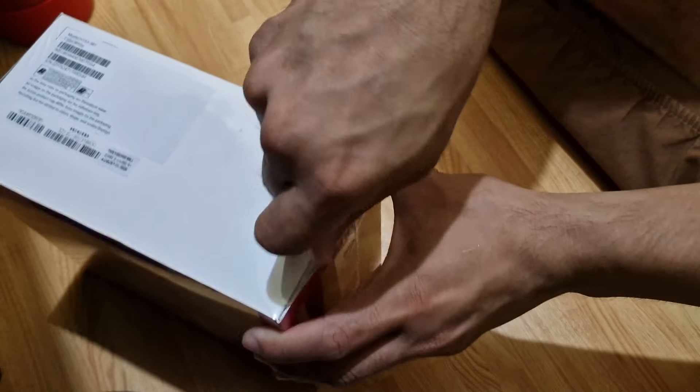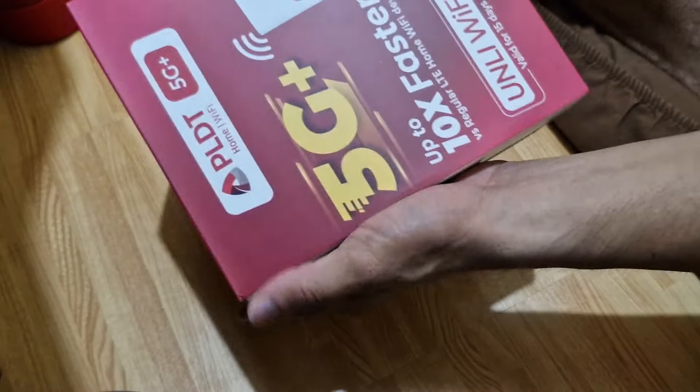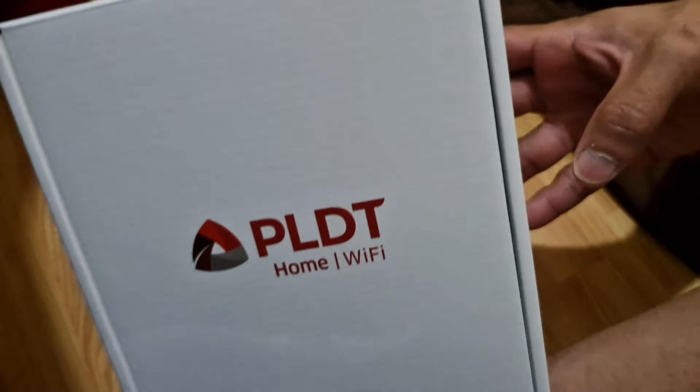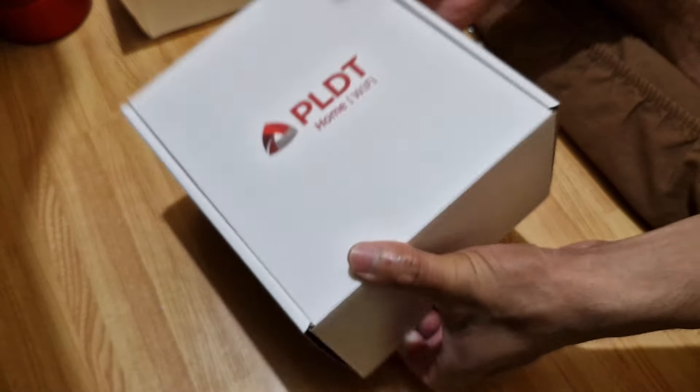Let's see what's inside the box. Wow, PLDT Home Wi-Fi — the model is H153381. Oh, it's sealed — look.